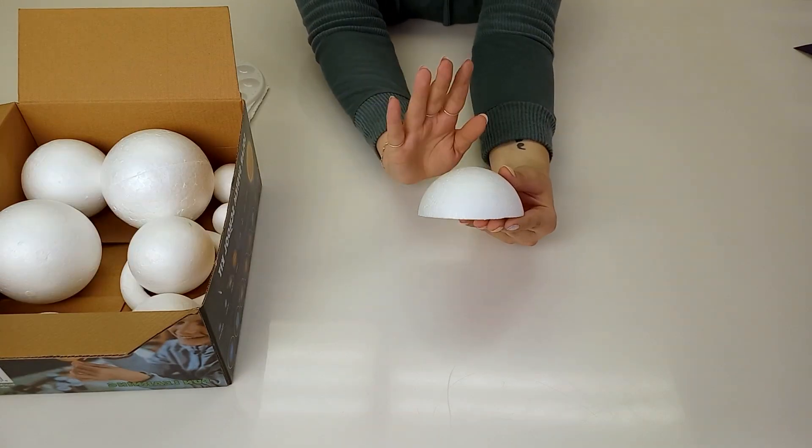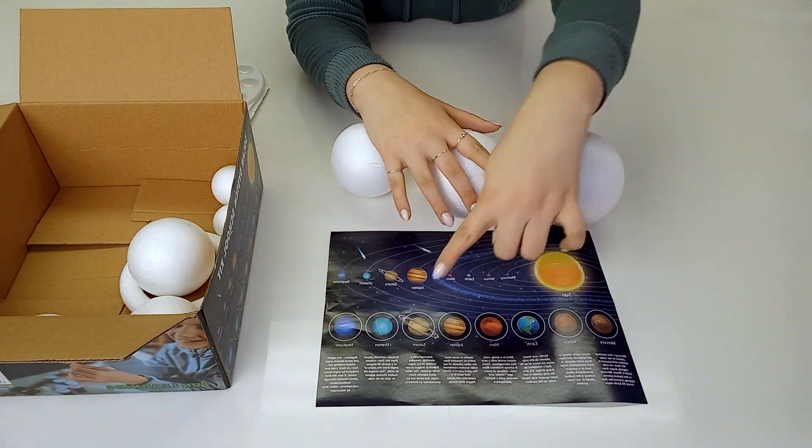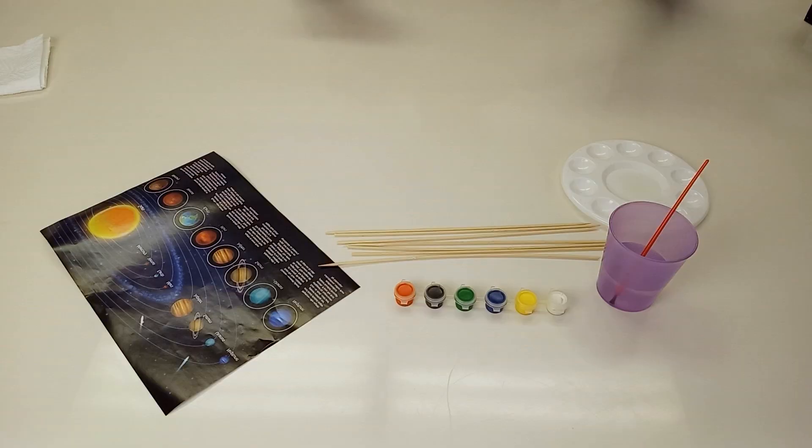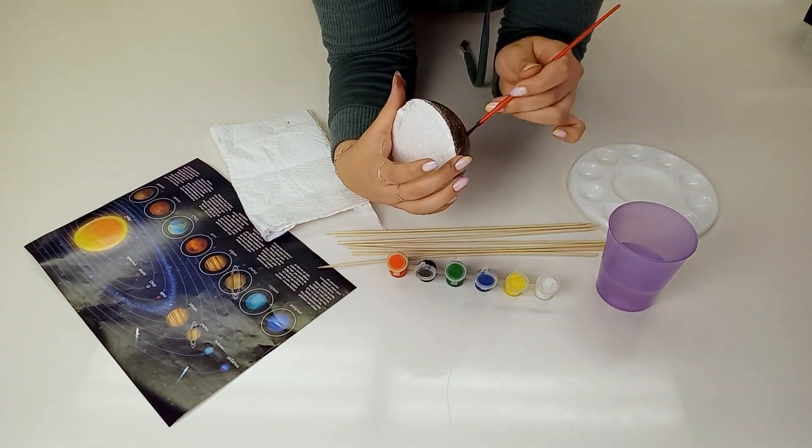The flat back ball is the base of your solar system. Use the solar system guide to help you pick the right ball for the job. When you're happy with the sizing of each planet you've picked, start by painting each individual one.